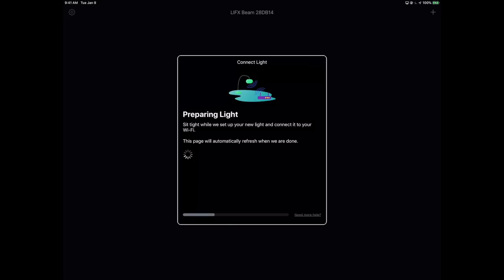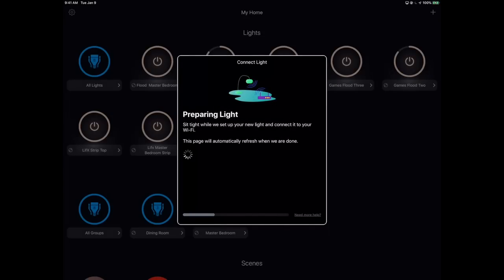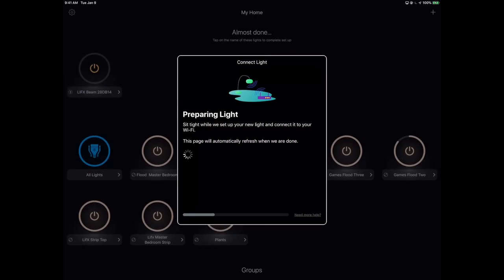One thing to be aware of: if you're running 2.4 and 5 GHz at the same time, it's not unheard of for people to have issues if your SSID — your wireless network name — is the same for both bands. I haven't had problems running it that way, but if you do, try disabling the 5 GHz temporarily. We're using the wireless simple configuration protocol. You'll notice I did not type in my Wi-Fi passwords — that is handled for us. This is getting easier and easier. The LIFX Beam is now added into the LIFX app.